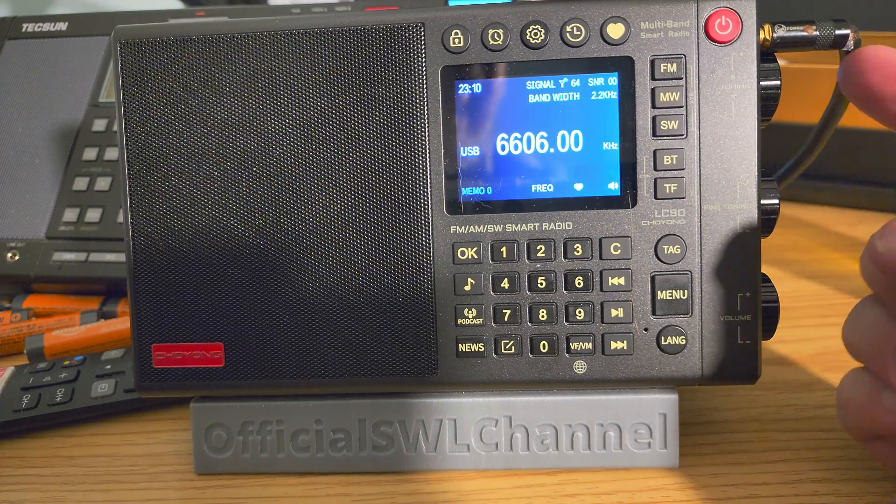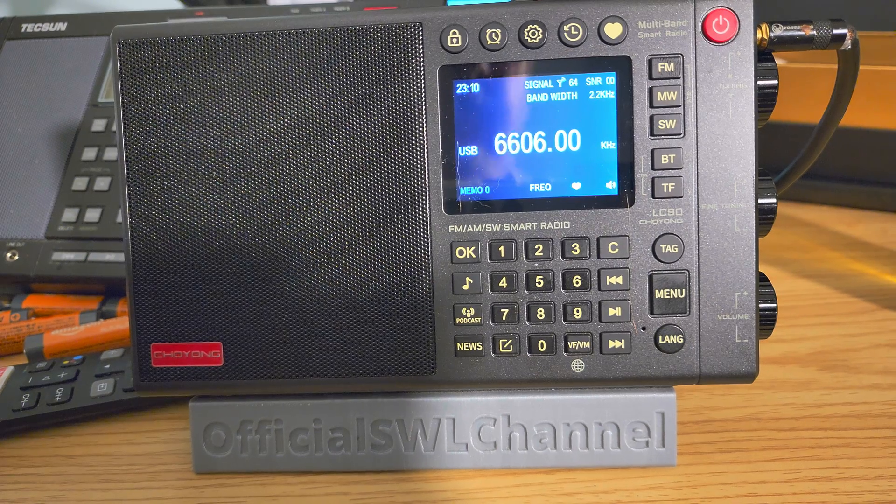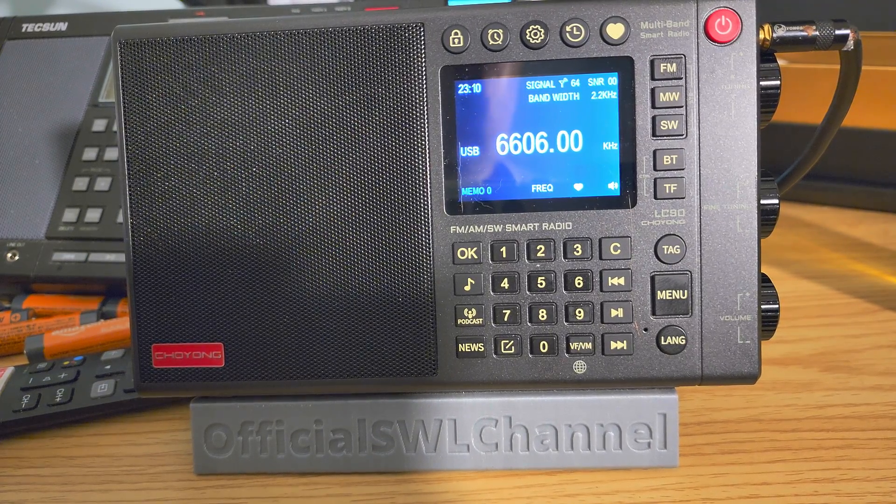So, I've plugged in here the external antenna, this is the MLA-30 on this Shoyoung LC-90 portable receiver. A smart radio.